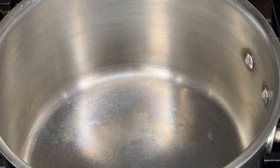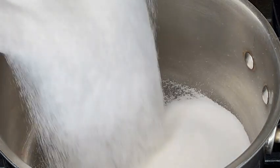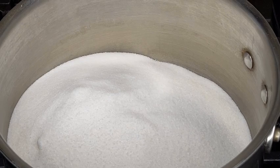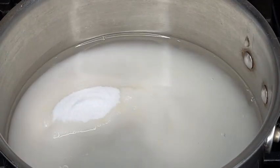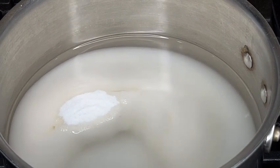Okay guys, to our pot we're going to add our sugar. As I said, for this recipe we are using three cups of sugar. Then we add our two cups of water, and then I'm going to add the corn syrup.